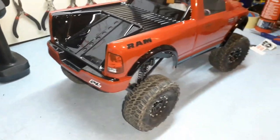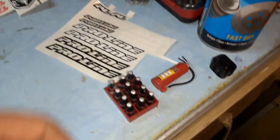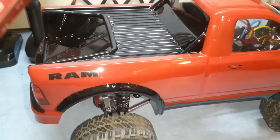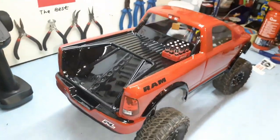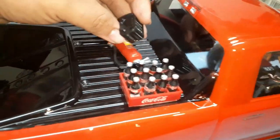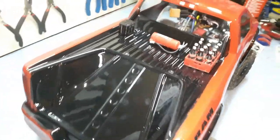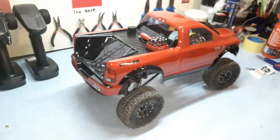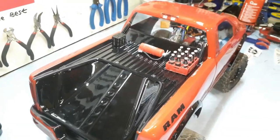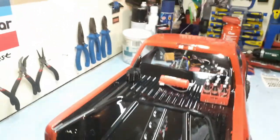I skipped the big Pro-Line branding stickers because I wanted this to look scale — I only did one sticker. People would ask 'what's Pro-Line?' if I plastered it everywhere, and I want it to look real, not like a race car. I also have some accessories here: a cool Coca-Cola crate, a 3D-printed battery, and a fire extinguisher. I'm wondering if they'd look good on the build — let me know what you think in the comments.